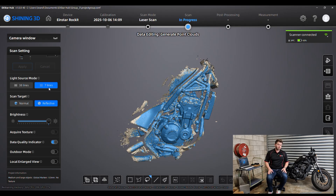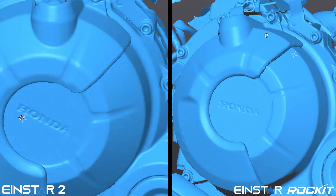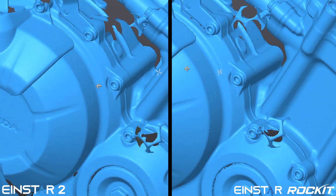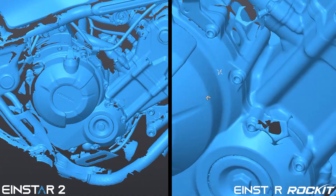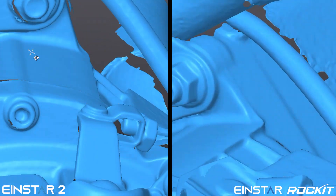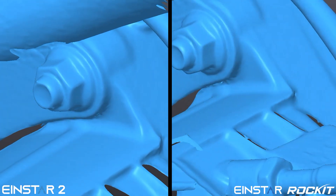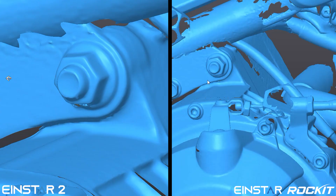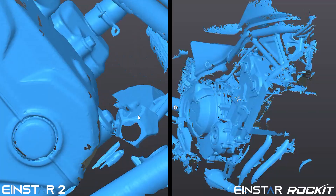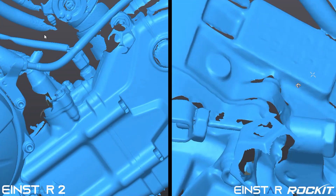I'm going to optimize and mesh both scans without any cleanup and see how they look side by side. The level of detail is a little bit higher with the Iron Star Rocket. They're quite similar in a lot of ways, but the ability of the 7 laser lines to get nice and deep in tight pockets is quite evident. You can't really go wrong with either as a hobbyist, but if you're looking for that next step up, the Iron Star Rocket would probably be the right move. It also gives you the ability to use marker-free laser scanning.